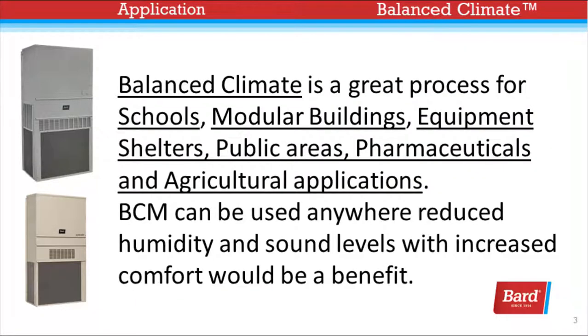Balanced Climate is a great process for schools, modular buildings, equipment shelters, public areas, pharmaceutical and agricultural applications as well. Balanced Climate mode can be used anywhere reduced humidity and sound levels with increased comfort would be a benefit.